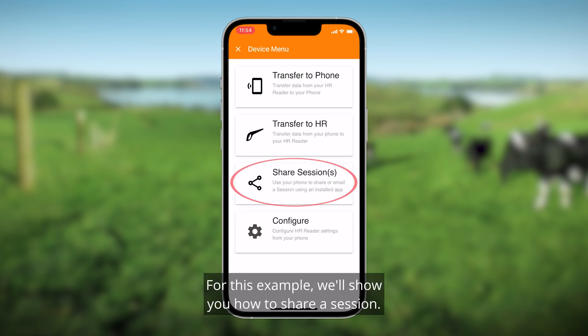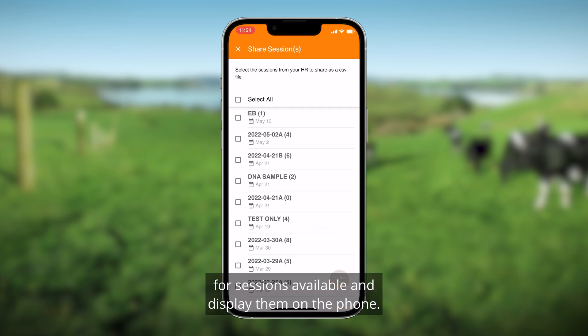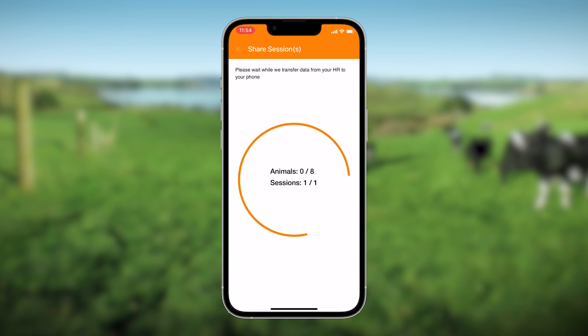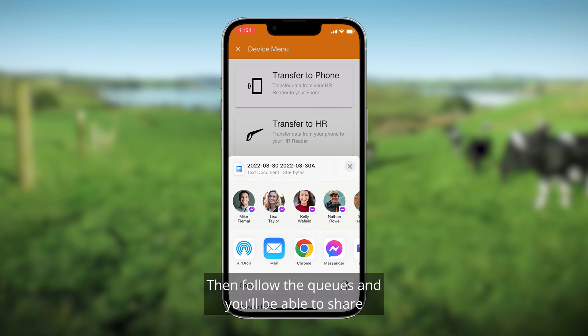Once connected, you'll have a number of options. For this example, we'll show you how to share a session. Select Share Session — the app will now check your handheld reader for sessions available and display them on the phone. Select the session or sessions that you want to transfer and press the share icon in the bottom right. From here you can select your preferred sharing app such as email, Messenger, or WhatsApp, then follow the prompts and you'll be able to share your session via a CSV.